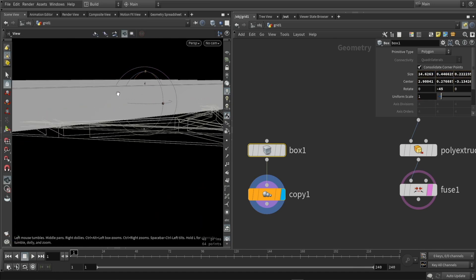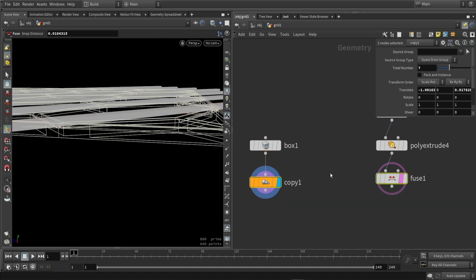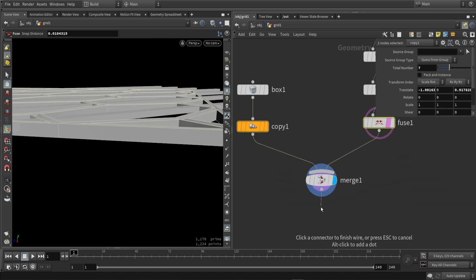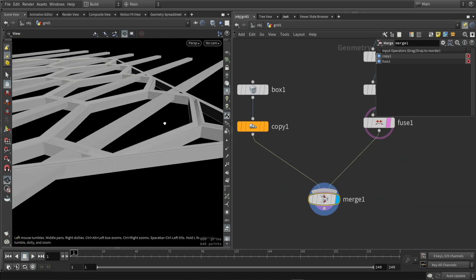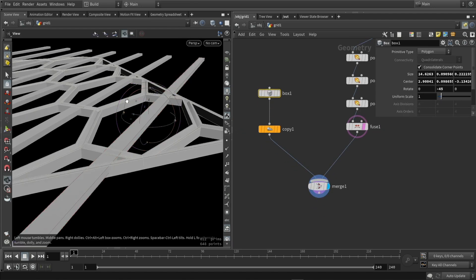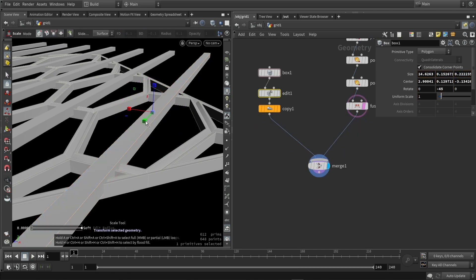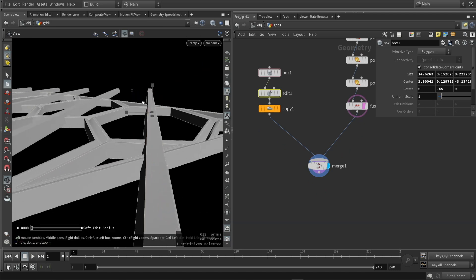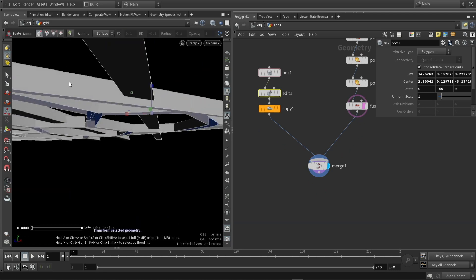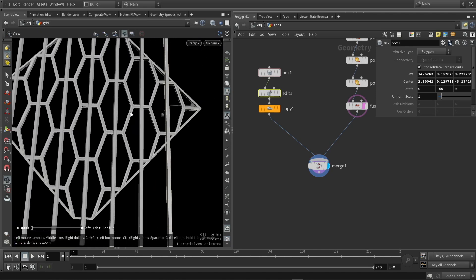The box itself is probably too big, so I'm going to make sure it's a bit more shaped like my other geometry. What I want to do with my box is make it more interesting in shape — maybe stretch out a part of it so it's not a perfect square anymore. We can also play around with that bottom shape.